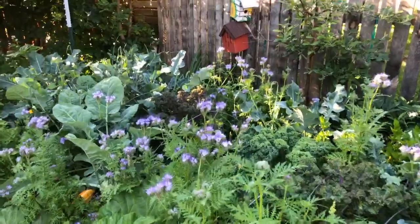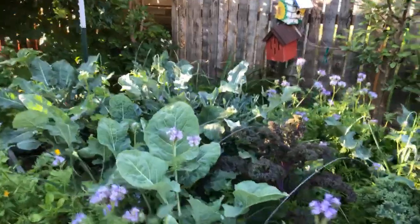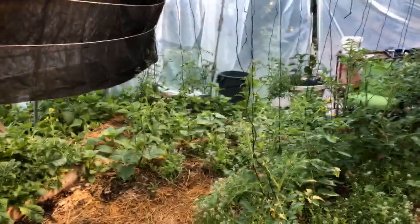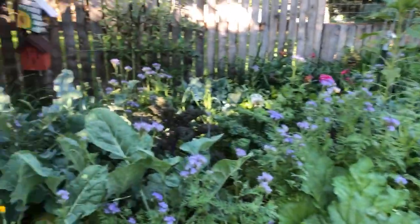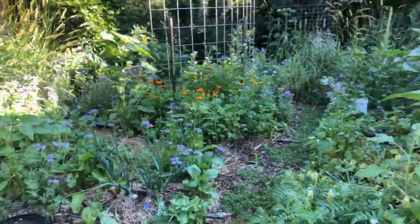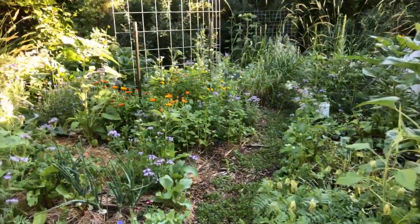I've been harvesting like crazy in this bed where the kales, broccolis, and rutabagas have been, and as you notice there is no damage from flea beetles and I have not experienced a single cabbage butterfly yet. That is because I'm using regenerative agricultural practices — I have this intercropping of Phacelia and garlic in here, and I think there's enough plants and enough scent in the garden that it really confuses the pests, especially the cabbage butterfly. They're like, I'm going where there's a monocrop.